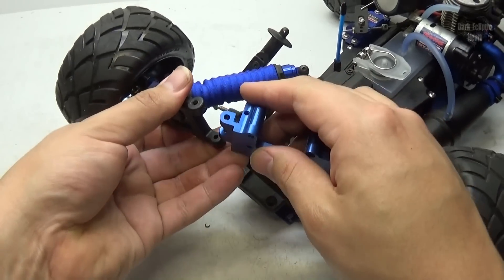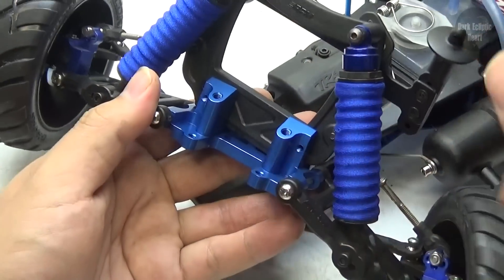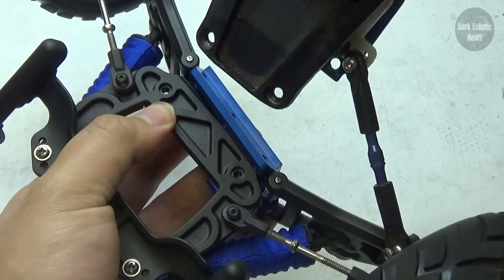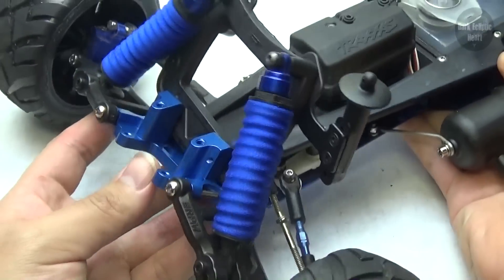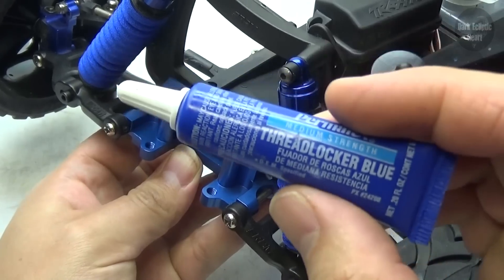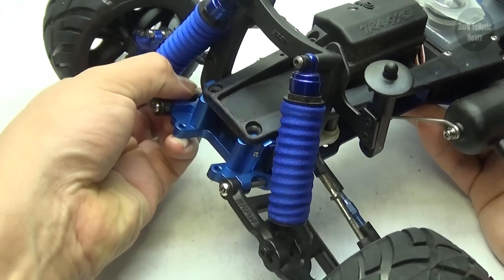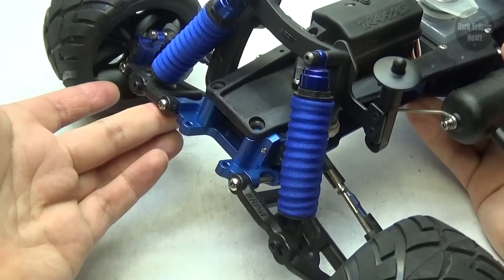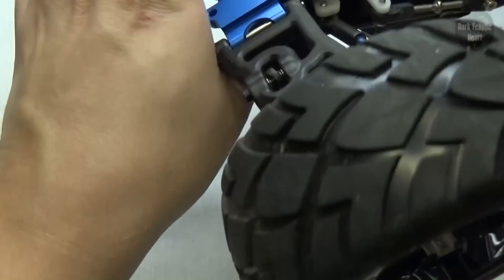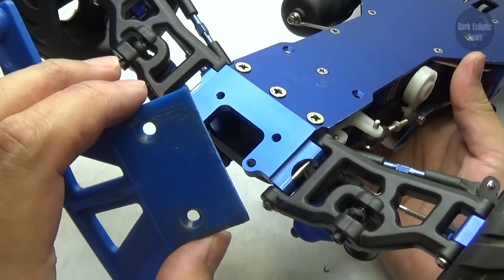Now it's time for the reverse process. First I'm going to line up the a-arms and reinsert the screw pins. With that done, I'll flip this around and reinsert the two screws that hold in the front shock tower. Quick reminder: since you're putting screws into aluminum, you're going to need some thread locker. With that taken care of, I can slide the bulkhead into the chassis and reattach it — it's held in with five screws, two on top and three on the bottom.